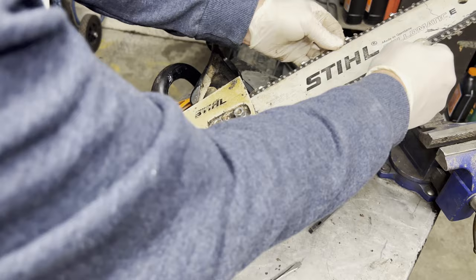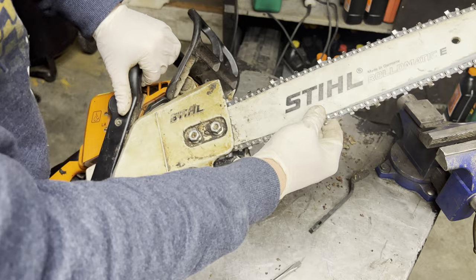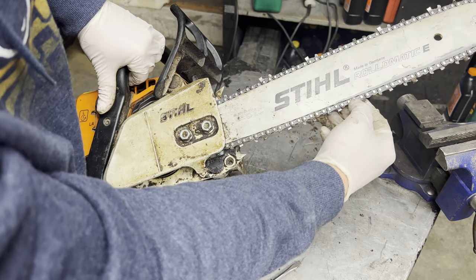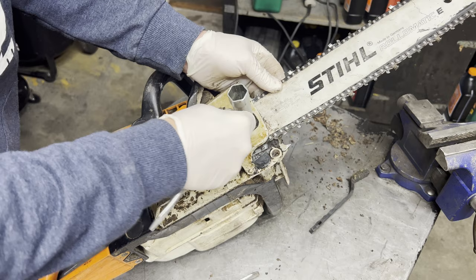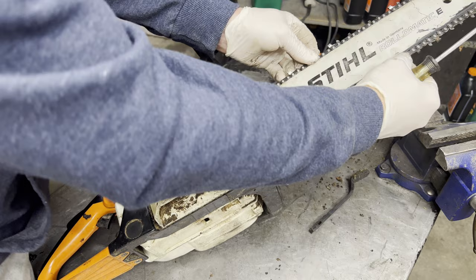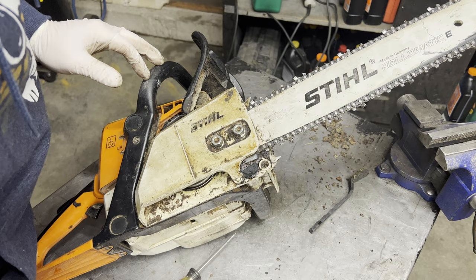Now that I've got it back together, I'm just going to check the tension of the chain. You want it so that the drive link barely comes out of the groove. I think we can tighten just a little bit — this is just the initial tension. Once we start it up and run it, we're going to have to readjust the tension on the chain. All right, that's good enough for now, it's not going to come off.